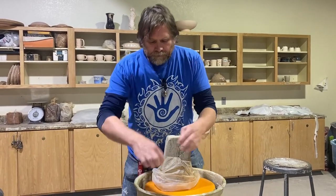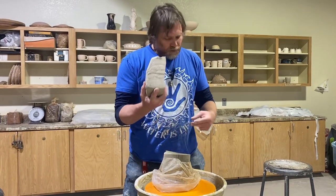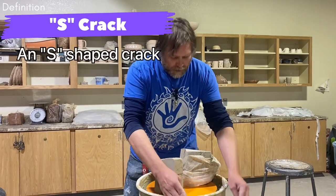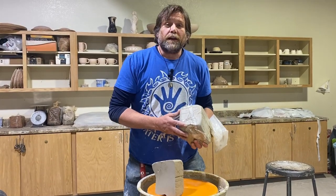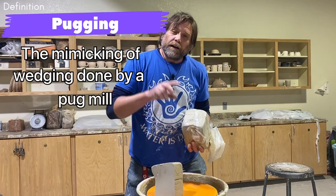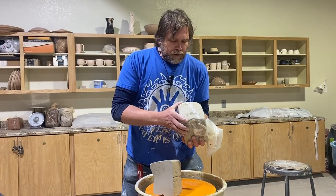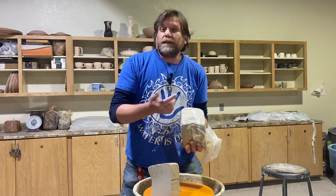When working straight out of a bag, always cut big chunks — don't ever cut bread slices. If you cut a thin slice, you're guaranteed to have an s-crack on the bottom. The reason is that even though the clay looks like one piece, it's actually two pieces because it was pugged out of an extruder that has blades shaped like an S. So a thin slice like that is guaranteed to crack every single time.